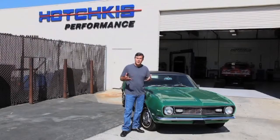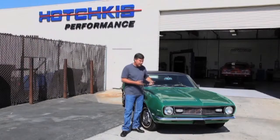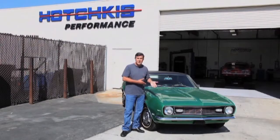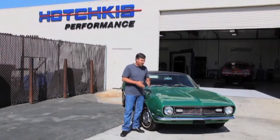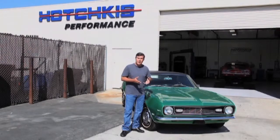I'm Cam Bente and we're at Hotchkiss Performance today. We're going to teach you how to get a grip, not on your life, but on your car. We've got a beautiful 1968 327 automatic Camaro that was a barn find — beautiful car, great raw material for what we're going to do here.